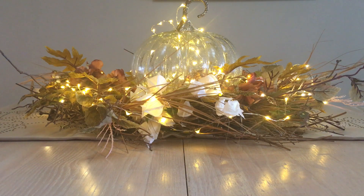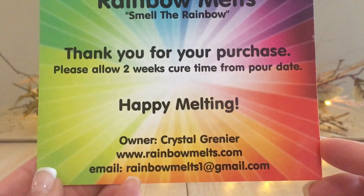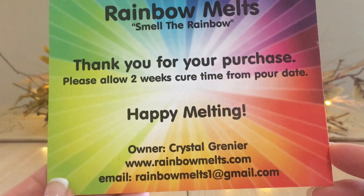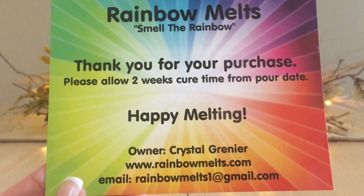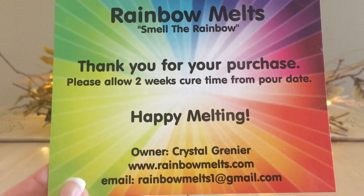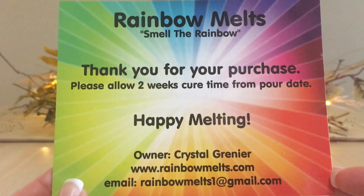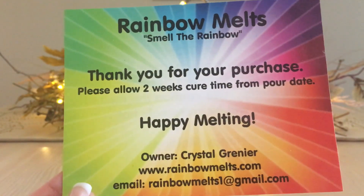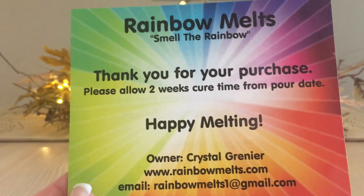I ordered two samplers because I love coffee so much. The plan is to melt one this season and put the rest away. The nice thing about Rainbow Melts — I'll hold up the card — this is all the information you'll probably ever need. I would compare the strength of Rainbow Melts to Super Tarts; I think they are very comparable. Less is more, absolutely — I find myself chopping these into smaller pieces to get more out of them and make them last longer.